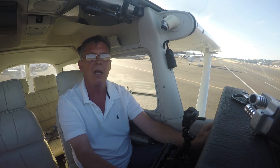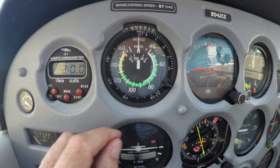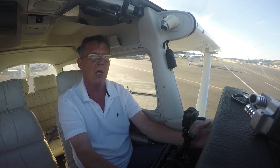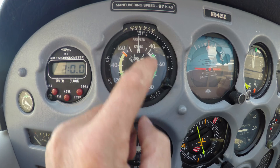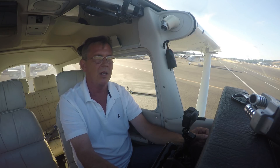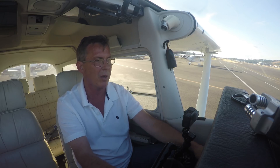Bottom of the white arc: VSO — stalling speed in the landing configuration. The white arc is the flap arc, so the bottom of it is VSO. Think of the O in VSO: the wheels are down and the flaps are out. That's where it's going to stall. The bottom of the green arc is named differently — they call that VS1, stalling speed with flaps up, at max gross weight with forward CG. That's what's on the airspeed indicator — pretty interesting stuff.